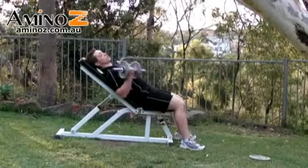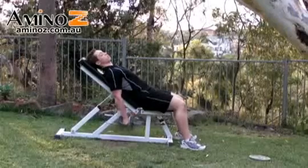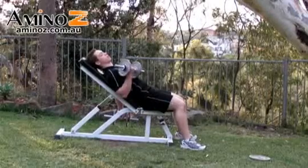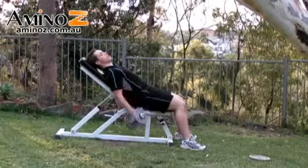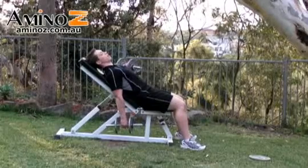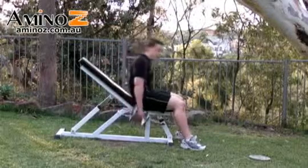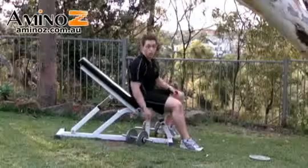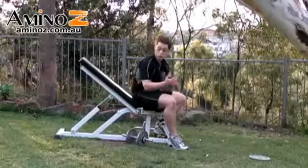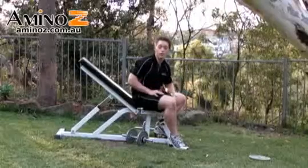You can also do these alternating, and by doing so you start with one arm, breathe out, breathe in, and then when that arm is finished, go on to the next arm. Breathe out and then breathe in. This is quite a different stimulus to standing or sitting down, so it will stimulate muscle growth through the bicep quite effectively by changing your workout up a bit.